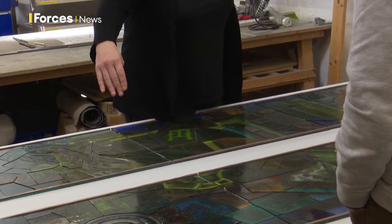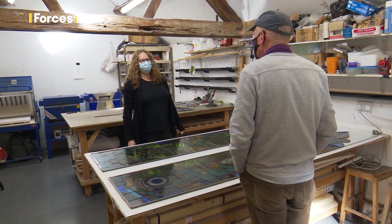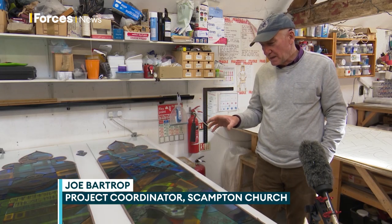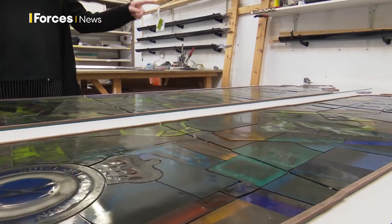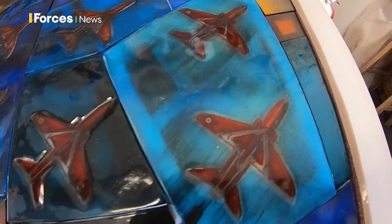Today was the first time anyone from the church had seen the panes up close. I think it's absolutely fantastic. I particularly love the way that the aircraft seemed to have a 3D effect even without the light behind it, and the pattern of the Red Arrows in a perfect diamond nine — I love that as well.